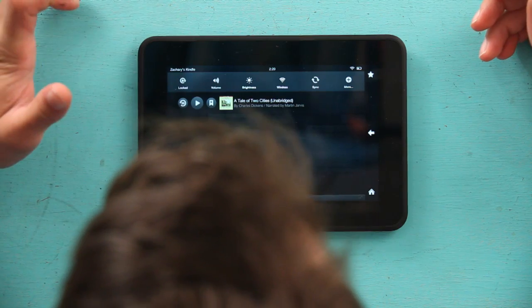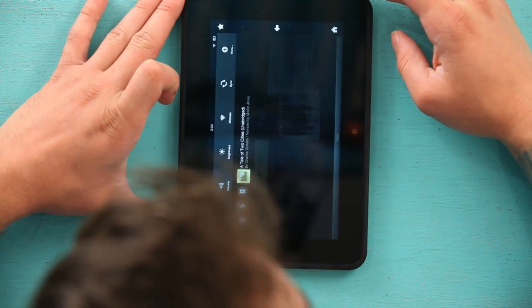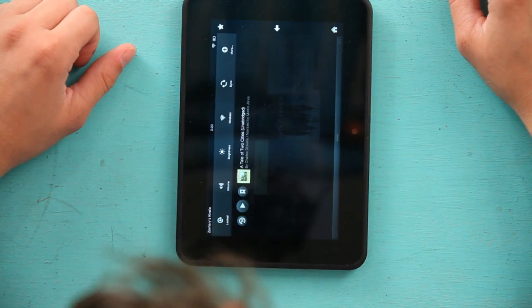Now, in order for me to get it so it doesn't rotate sideways, I'm going to hit the unlocked again. And now it is locked sideways, so if I turn it upright, it's going to stay sideways.